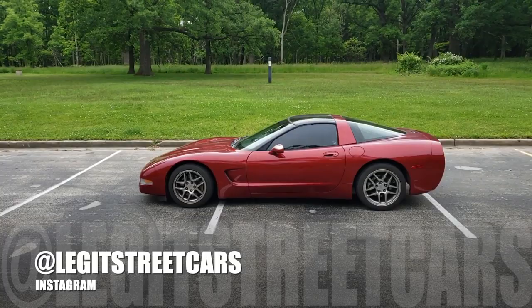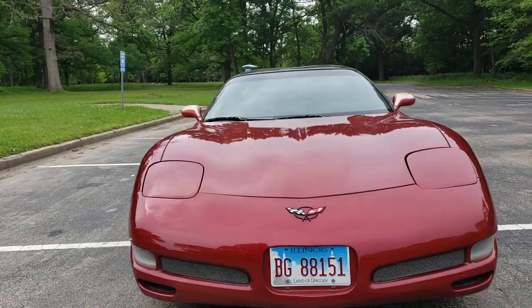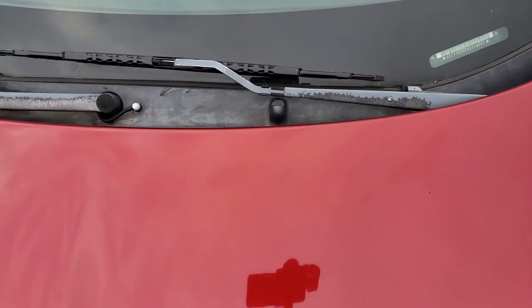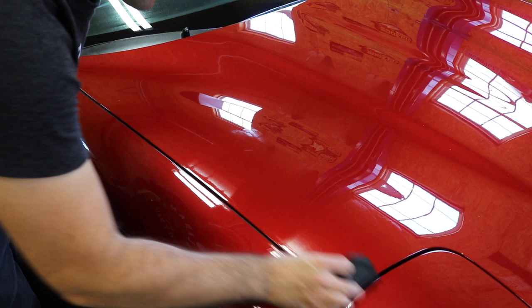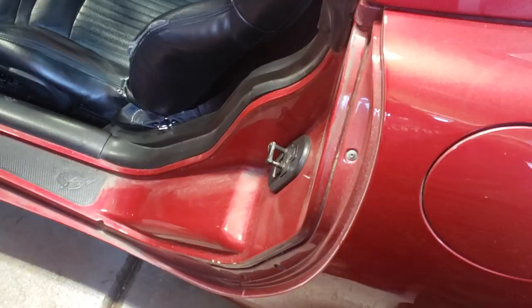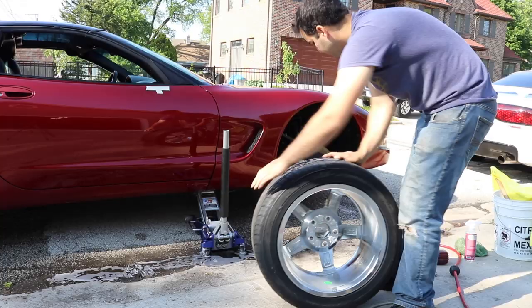Welcome back to Legit Streetcars. My name is Alex and this is my 1999 Chevy Corvette. It was super cheap, has a ton of miles on it, and unfortunately it was stored outside for the last eight years. If you want to know more about the Corvette, check out the reveal video linked in the description below. My C5 has seen better days, and I'm going to restore, replace, and protect various parts of this car, with the hopes of making one of my 90s childhood dream cars look amazing but on a budget.